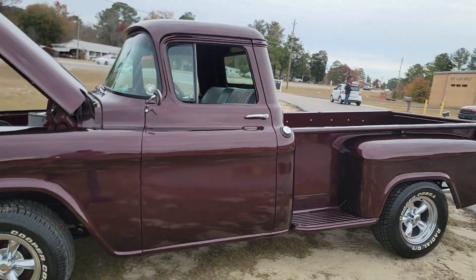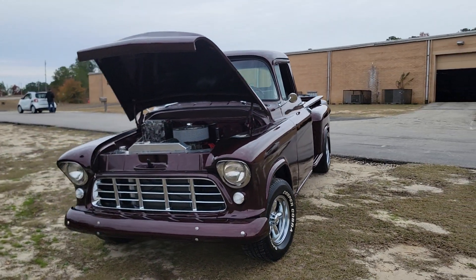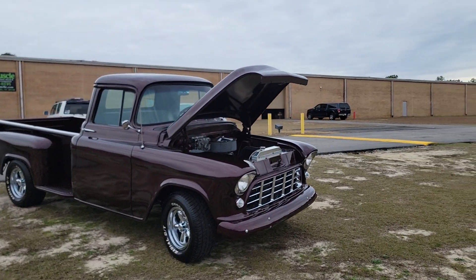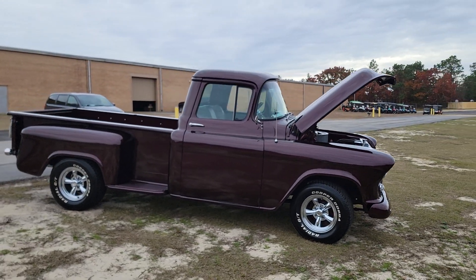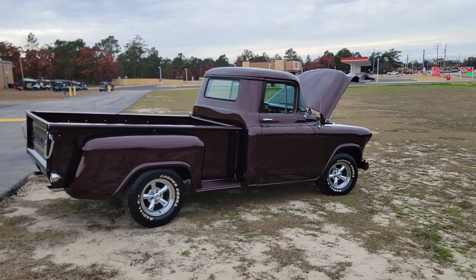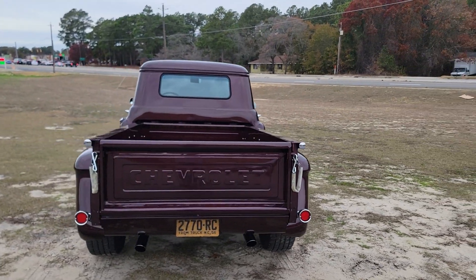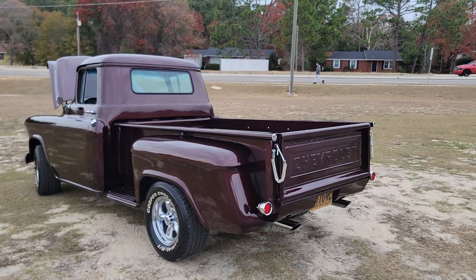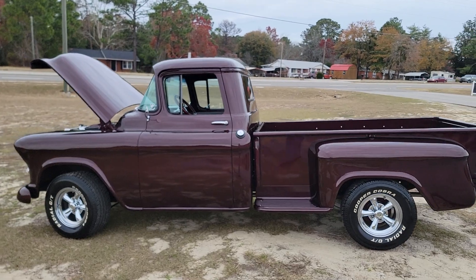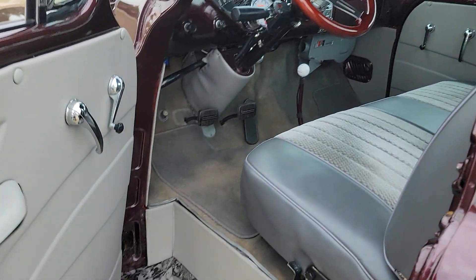What is up YouTube, Calvin coming at you again today with a 1956 Chevy 3100. All in all, this thing is actually really solid. It's got a newer paint job on it — not sure exactly what year it was painted. A couple little flaws in the body and paint, could use a little attention, but overall it's a really good looking truck. Let's first focus on how awesome it is.